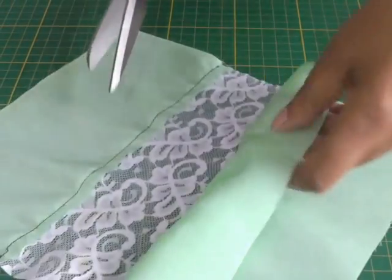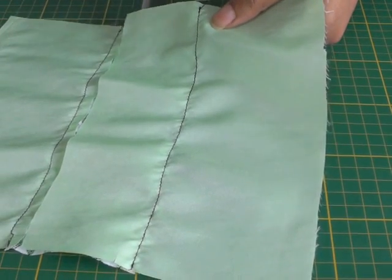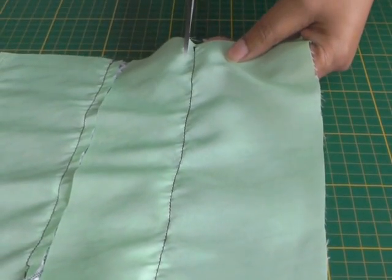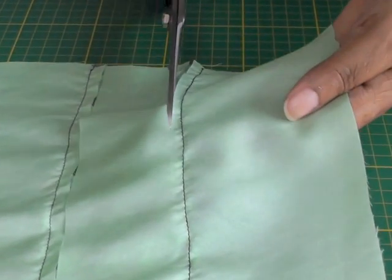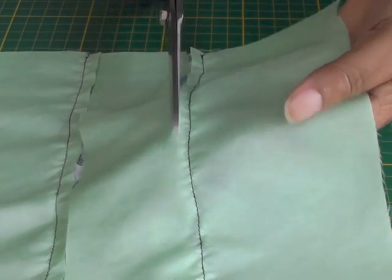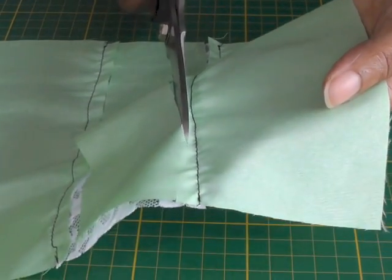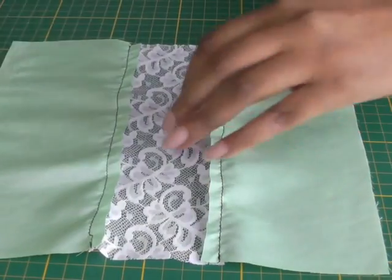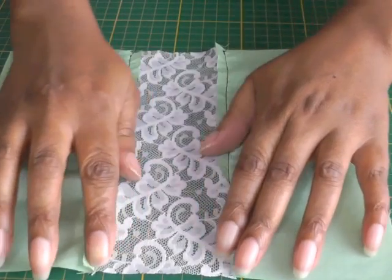I'm going to turn it this way because this allows me to judge it a lot better. Once I've done this, the next step is to take it to my ironing board and press the seams away from the lace. I'll get rid of that strip and then press these seams in this direction.